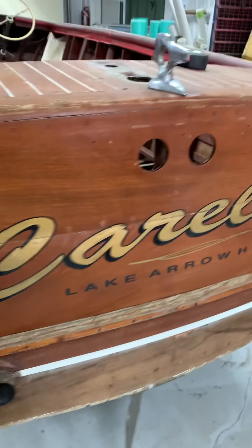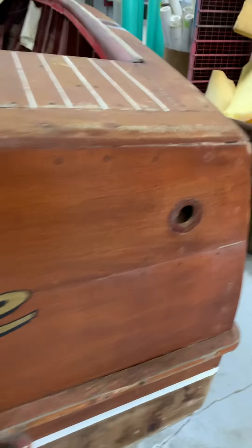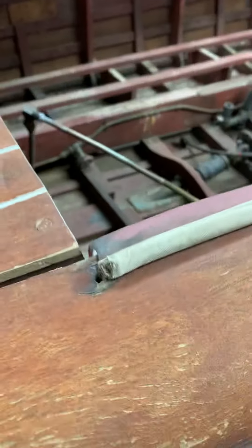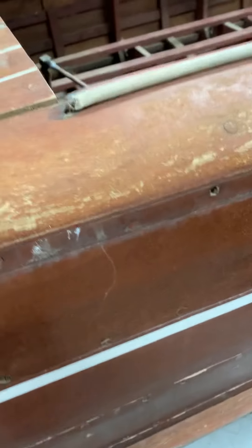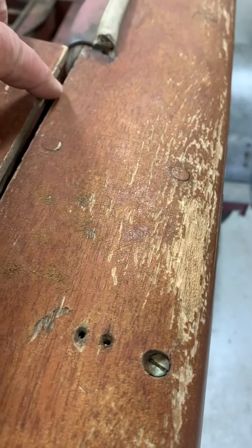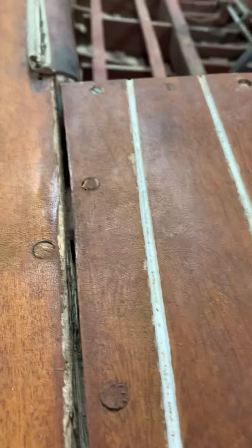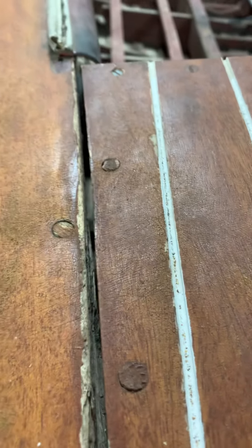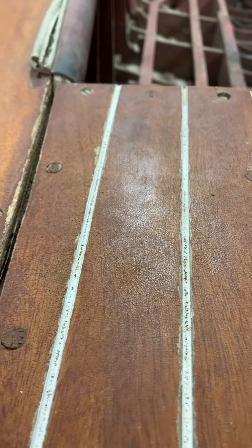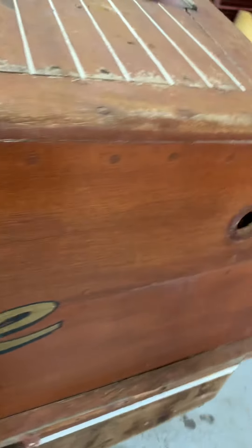Above the waterline there are no real major issues. We have a corner back here that when you flex the boat at the bow, this corner opens and closes all the way, and opens back up — as well as this corner opens and closes back up. That shows you how flexible the boat is. That's an easy fix back here, we can take care of that. But we have serious problems with the bottom of the boat.